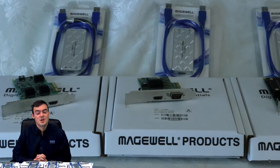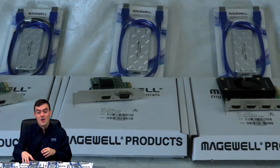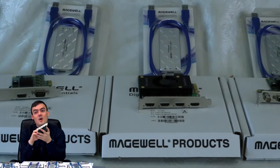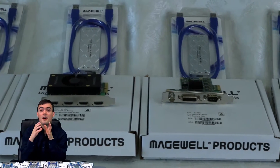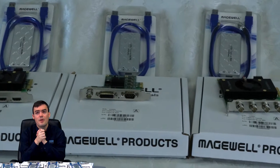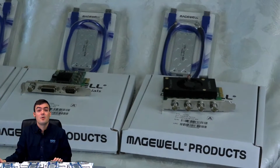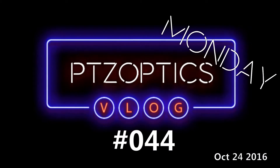Hello everybody, Paul Richards here with PTZOptics. In this video we are doing an unboxing of the Magewell Quad HDMI — you can see it right here. Magewell has been kind enough to send us all of their products for compatibility testing with our PTZOptics cameras, and while we had them we figured we'd do a couple of unboxing videos. This is part of vlog number 44, so let's go ahead and get started.